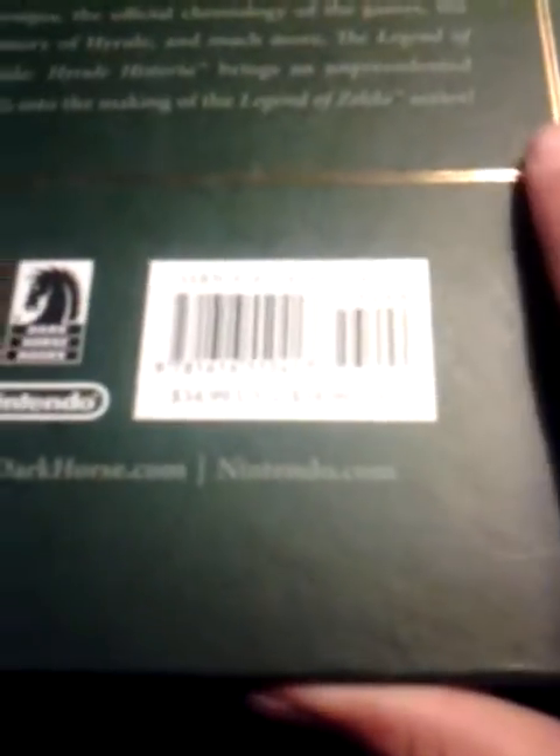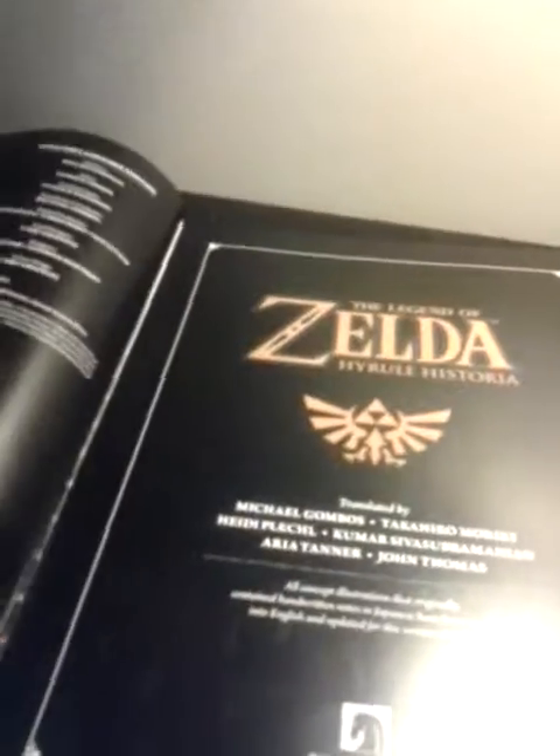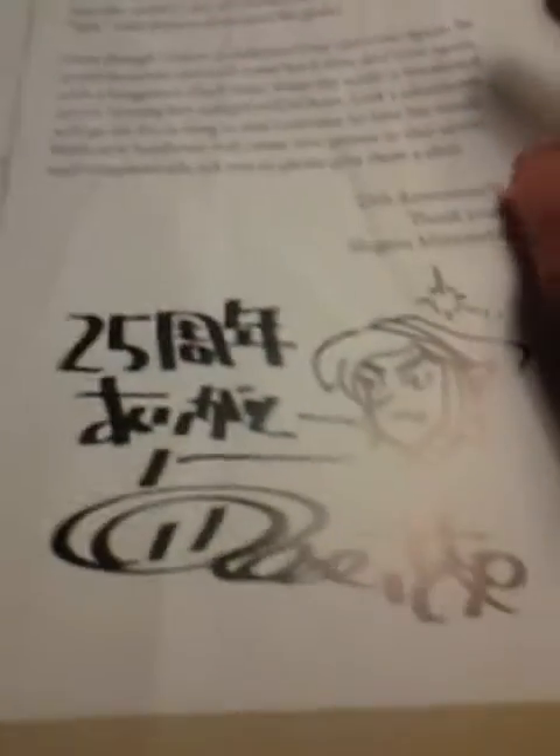And you can also use the barcode to check out this book at the store using your app. On to inside the book. Opening — there's like a Mickey Mouse face. The Master Sword and his shield. The man who created the book, or helper, and his signature.